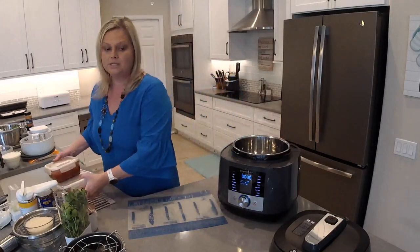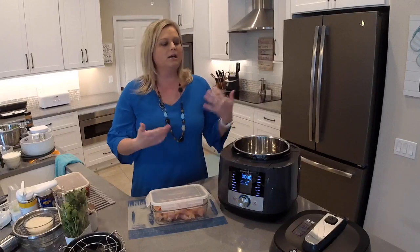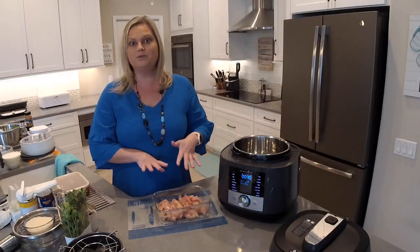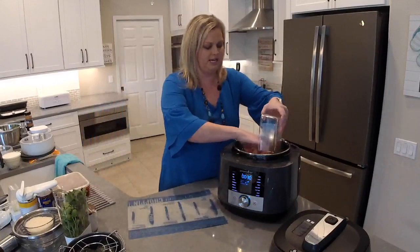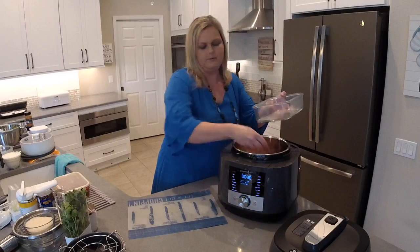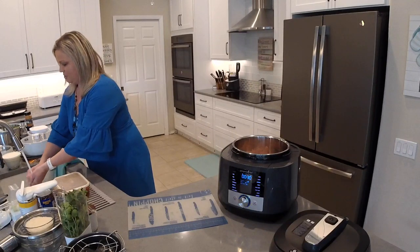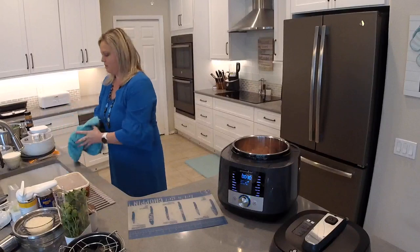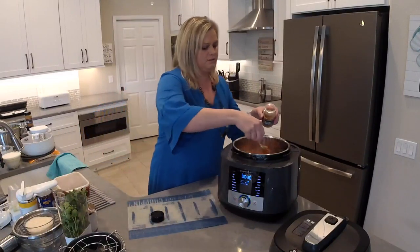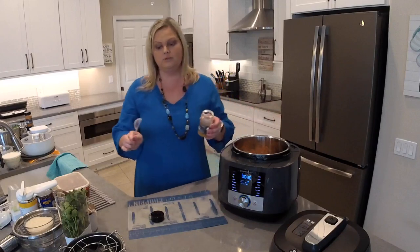We're going to add about two pounds of chicken. I like to use chicken tenders because they're easy to cook with. I'm going to toss all this chicken in and press it down in a single layer, then wash my hands. Next, we're going to add Pampered Chef's carnita seasoning — if you like Mexican food, you're going to love this. I'm going to do two tablespoons. If you have a recipe that calls for taco seasoning, you can replace the packet with two tablespoons of our carnitas.